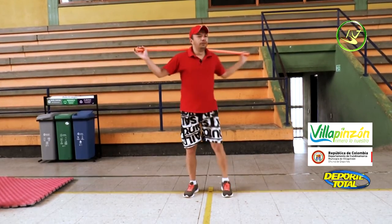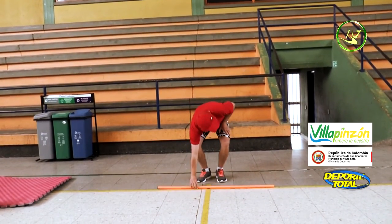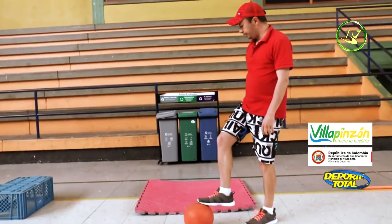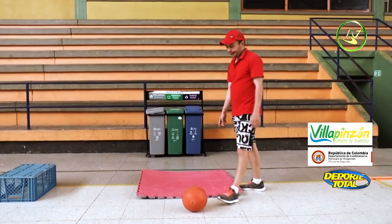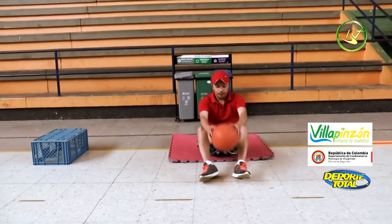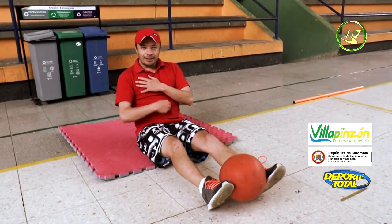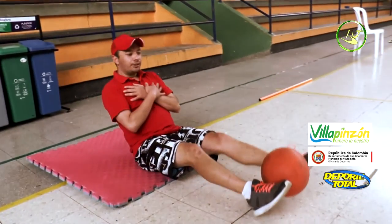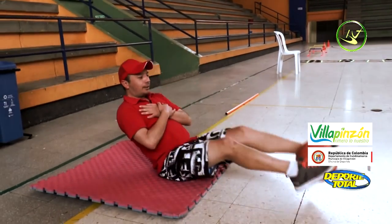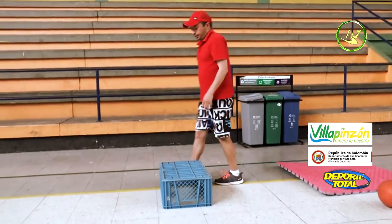Sixth station: we have a ball and a mat. We are going to work the abdomen. Place the ball between your feet, hands on your chest, and try to come up — squeeze your abdomen so the ball doesn't fall. The idea is that the ball doesn't touch the floor. 30 seconds.